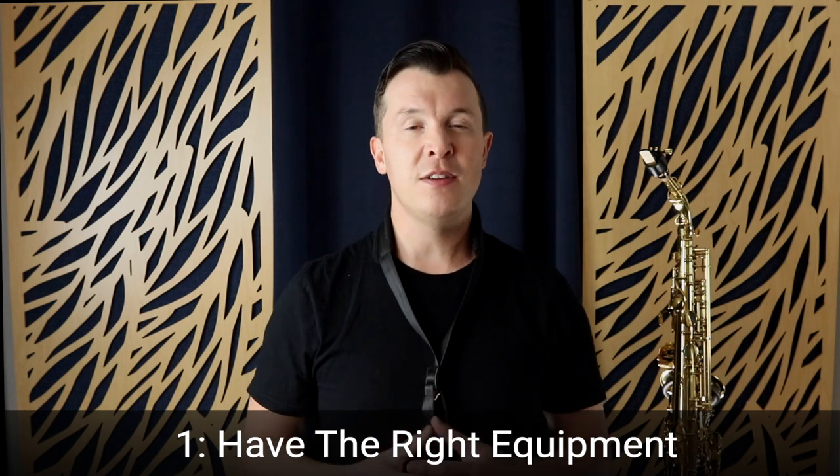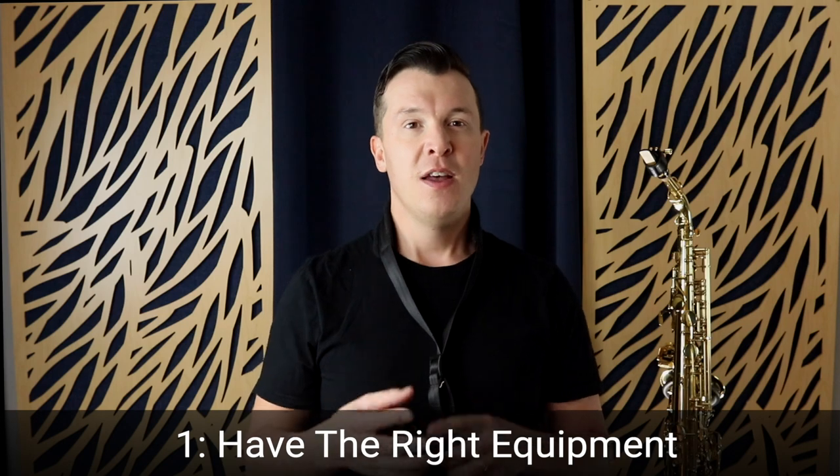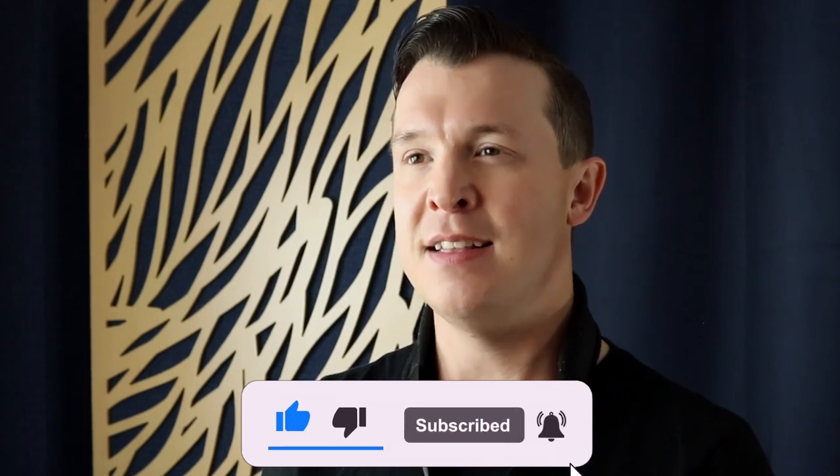The number one thing you should know as a beginner saxophone player is making sure that you have the right equipment. You need the right mouthpiece, the right reed, and the right saxophone. If you have a mouthpiece that's too advanced it's going to be really hard to play. If you have a reed that's too hard, it's going to make it difficult to start playing. You also want to make sure the sax itself doesn't have any bends, dents, or leaks where the pads aren't sealing against the tone holes correctly, because any of that can affect your ability to play.